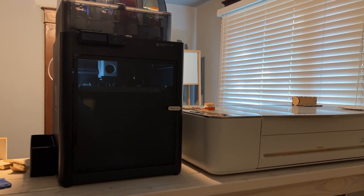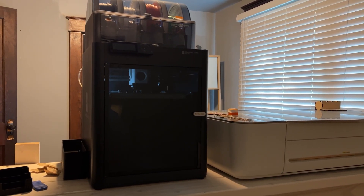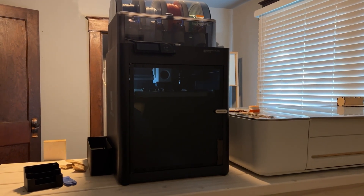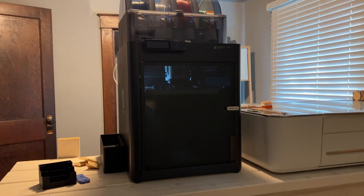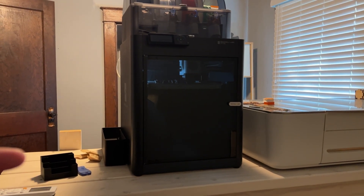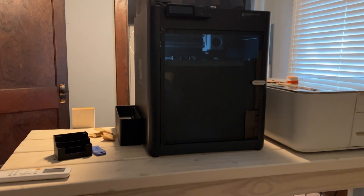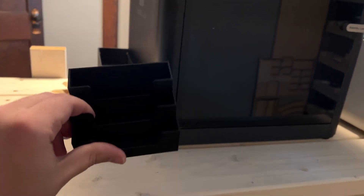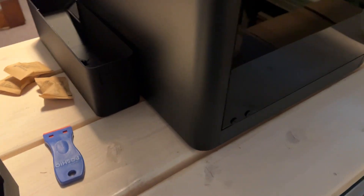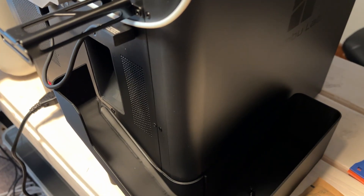I'm going to share on the screen in just a second a lot of the prints I did — some of them I gave out to family members, some I have photos for and some I don't. Right here we have the business card holder. This is like a three-tier business card holder, and then our largest print so far is this waste chute here.